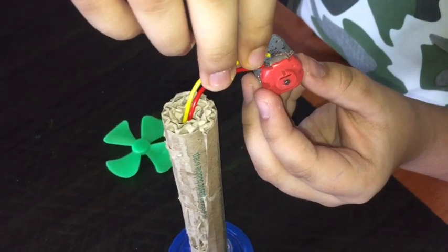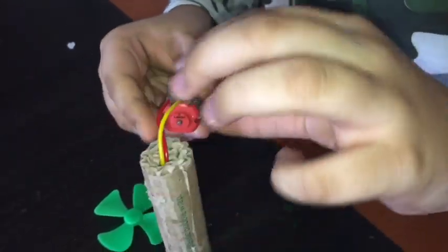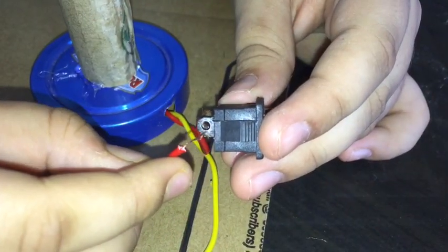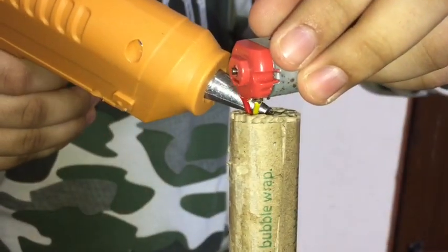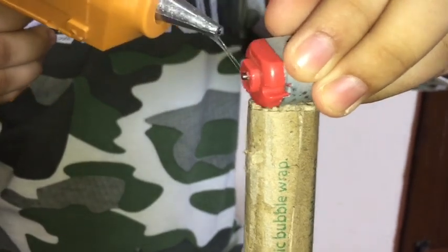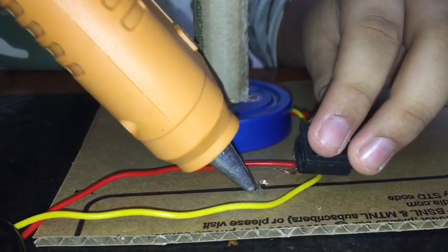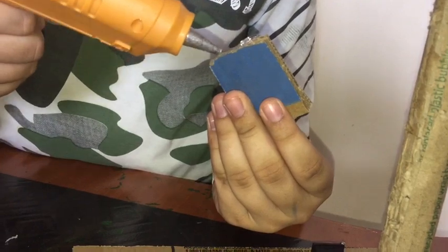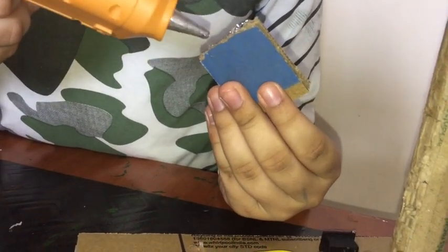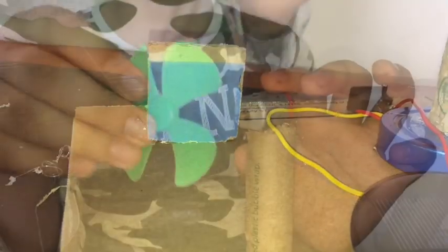Let's fix the DC motor. Let's fix the switch. Let's fix the motor. Fix the solar panel and it's done. Finally, let's fix the fan.